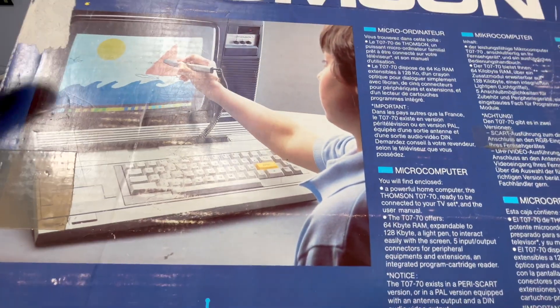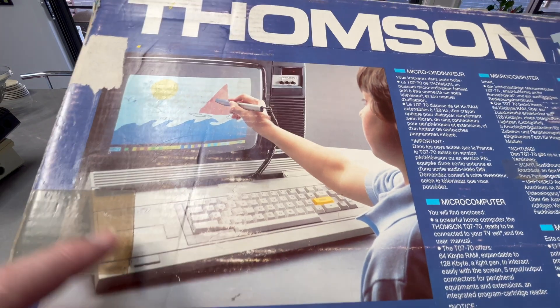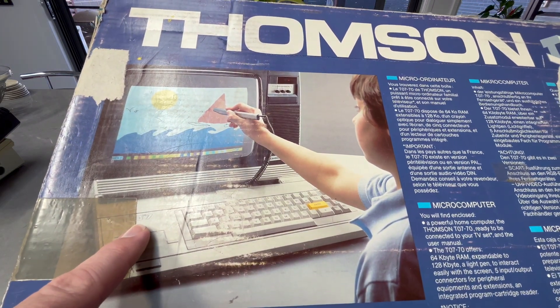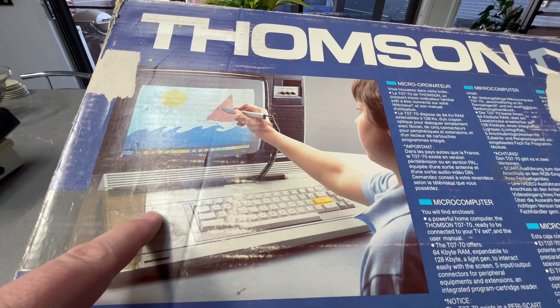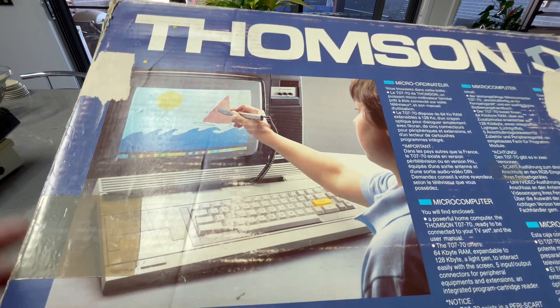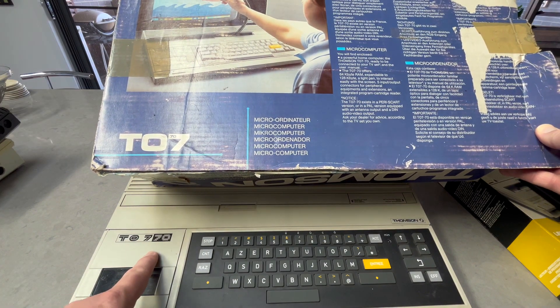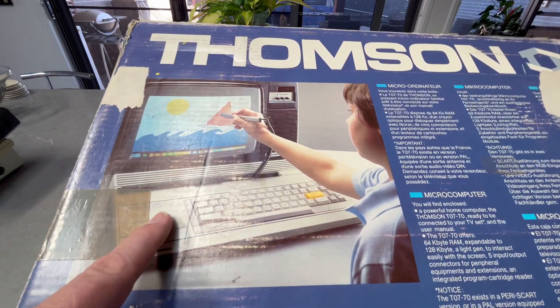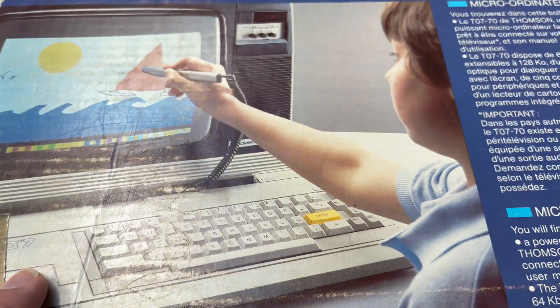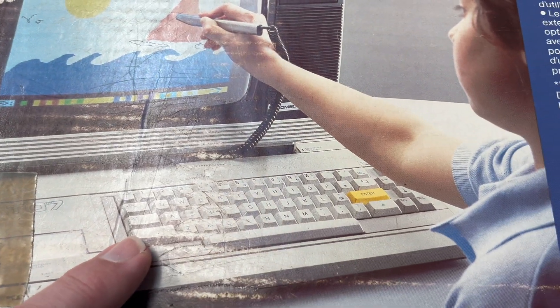On the box it says "Look how easy that is using a Thompson TV." This is a TO7... actually, it's a TO7/70. Interestingly, I have two versions: this one has the rubber keyboard, while this other one is also marked TO7/70 — with a very small "70" — but has a proper keyboard. Very interesting.